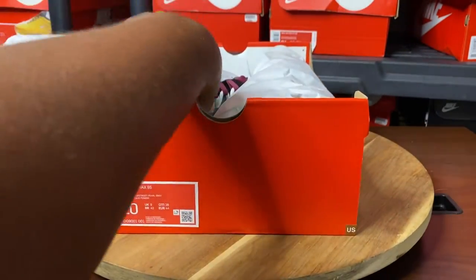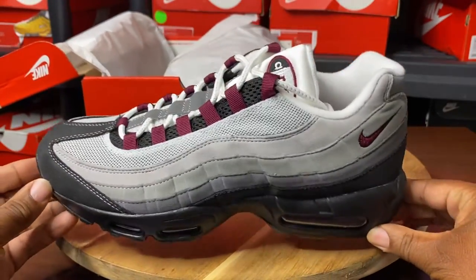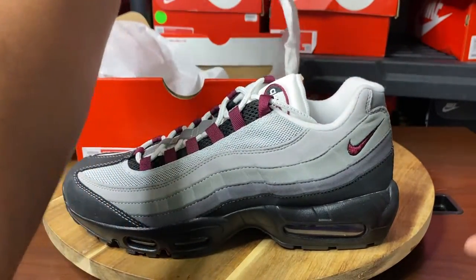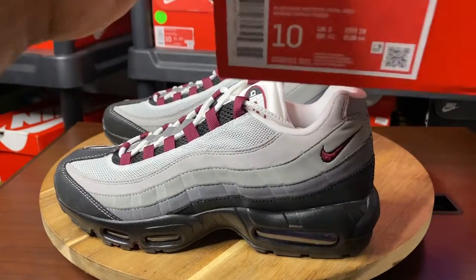It's been a while. Let's go ahead and get him out the box. Dope, dope kicks. Let's go ahead and read the label.